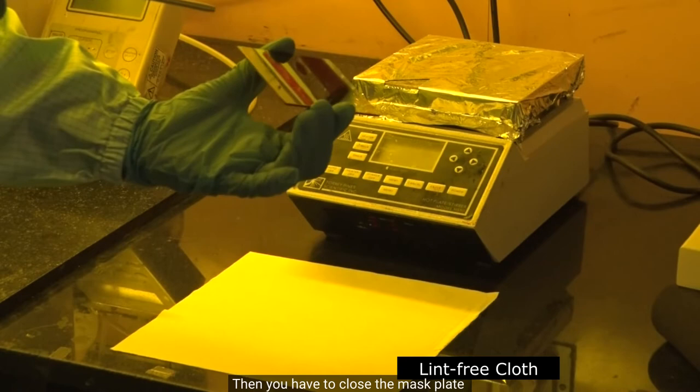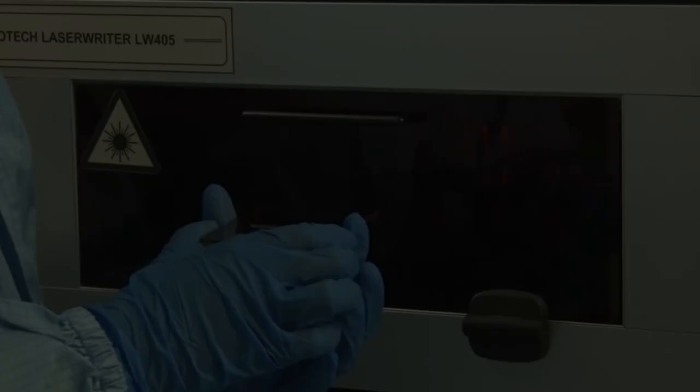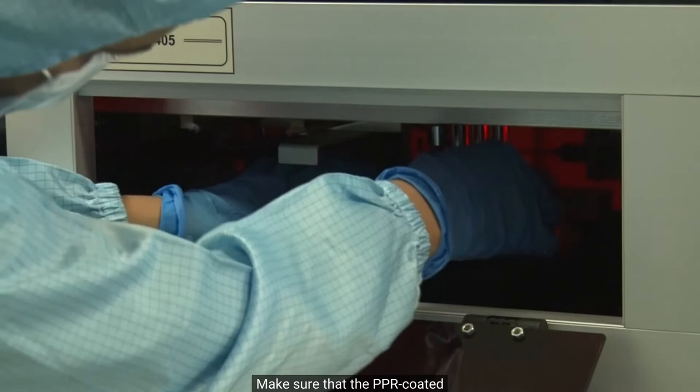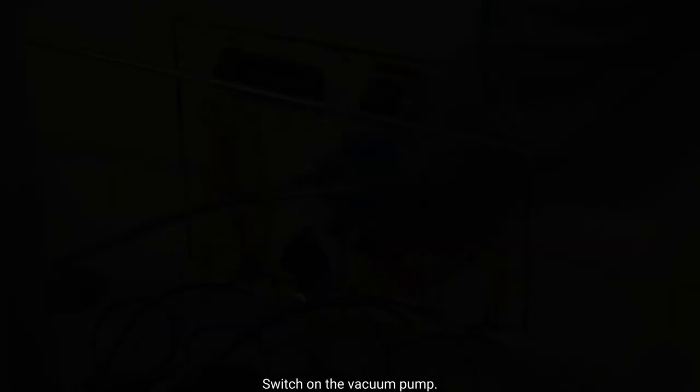Then blow the mask and place it inside the tube. Make sure that the TBR coated side is always facing upwards. Then switch on the vacuum pump.